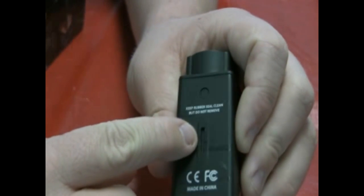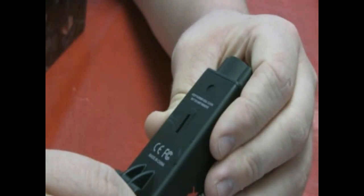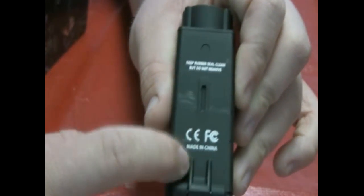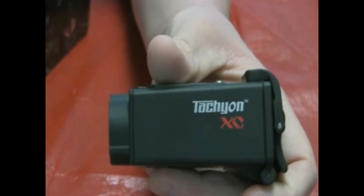Moving to the bottom, you have the mounting piece that connects to the mount, and a warning that says you can clean the rubber seal but do not remove it as that voids the warranty — along with the standard CE, FCC, and made-in-China markings. On both sides it reads Tachyon XC TM, TM being trademark.